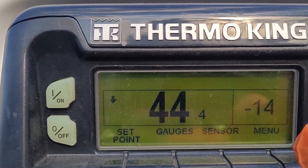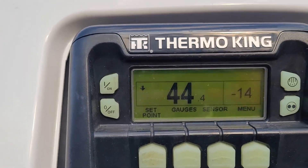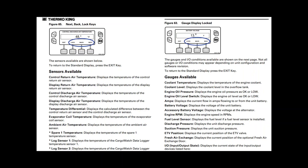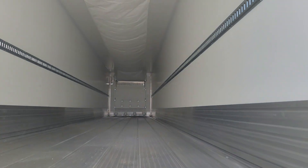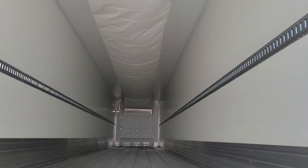Generally it's always the on/off cycle mode. Here's a list of your sensors and gauges and what they represent.